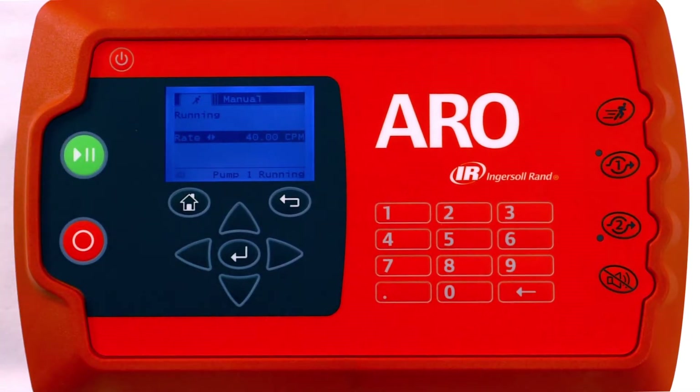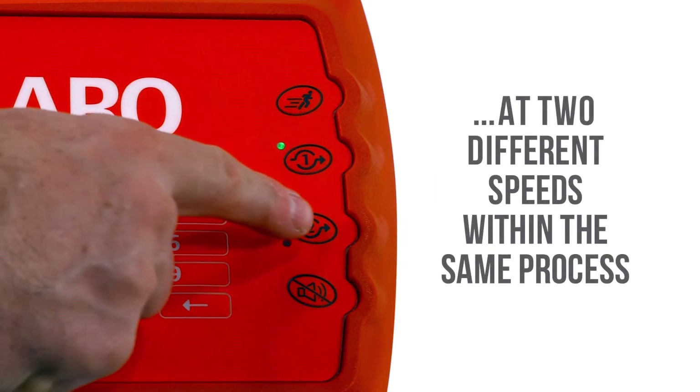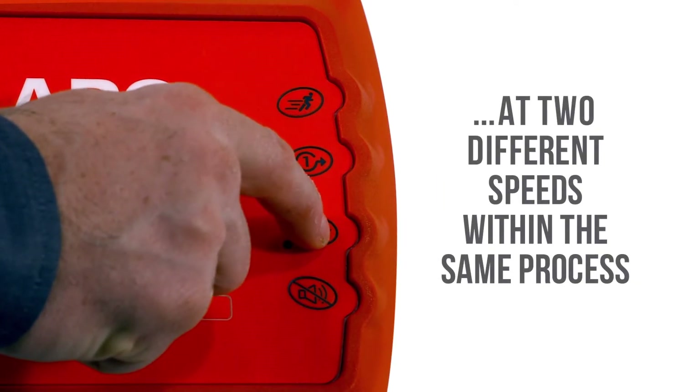For example, the input functionality on the controller allows for two different pumps to operate at two different speeds within the same process.